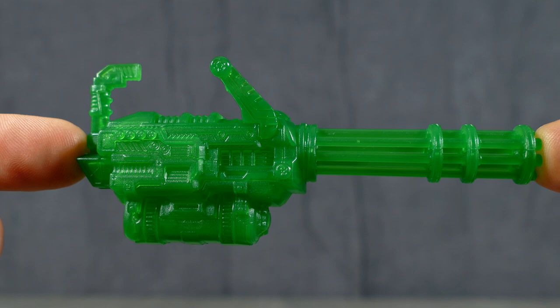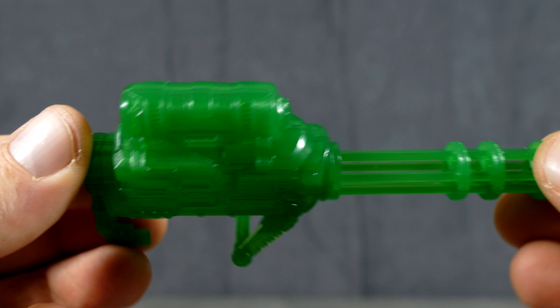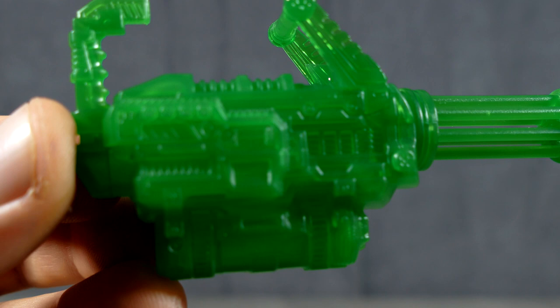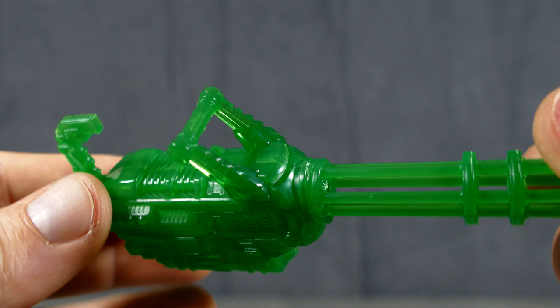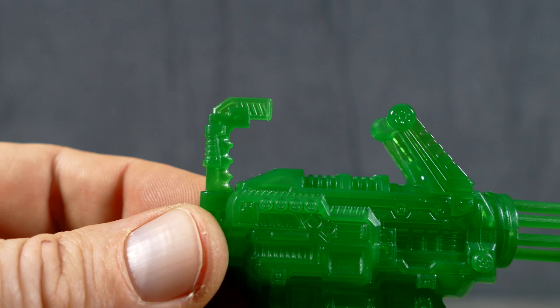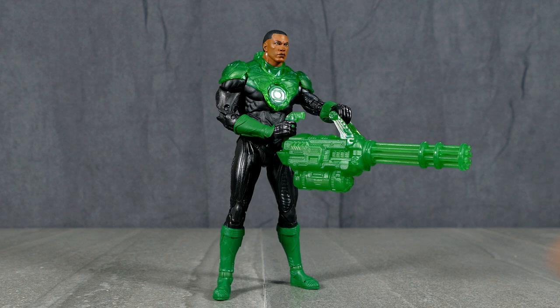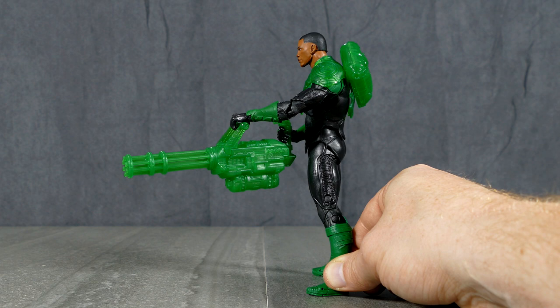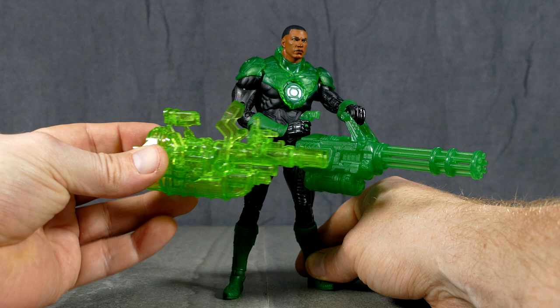Of course, we come to probably the coolest accessory for any Green Lantern figure ever — this energy construct badass looking, locked and loaded and ready-to-go Gatling gun. This thing looks like it means serious business, and the detail on this is just sculpted to the nines. It would be even more impressive if there was a little switch on it and it lit up, but I like this a lot. You've got your secondary handle here for him to hold on to, and then you've got your trigger handle right here. This is a fantastic accessory. I know that he was a sniper back in the military, and this Gatling gun looks really fantastic. It's just ever so slightly reminiscent of the first large gun we were given with a John Stewart figure in the Multiverse — with the animated John Stewart.